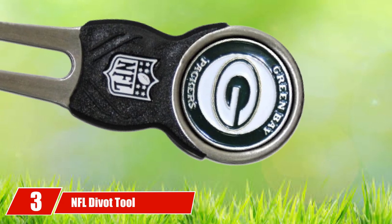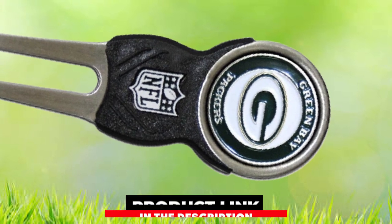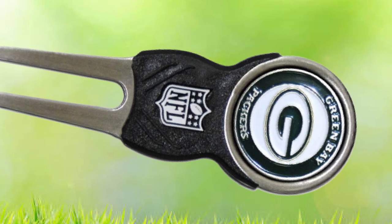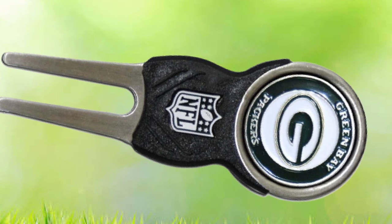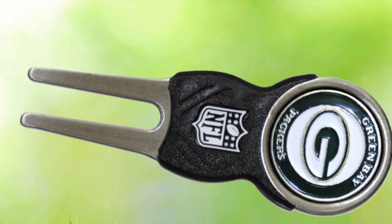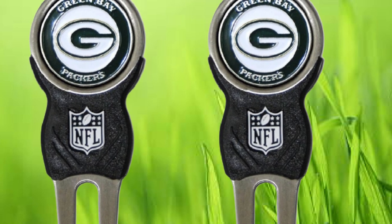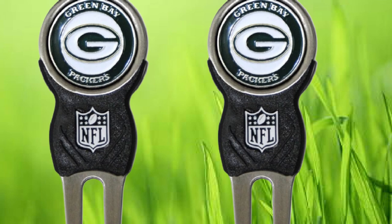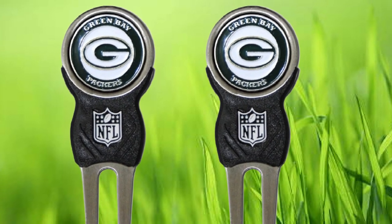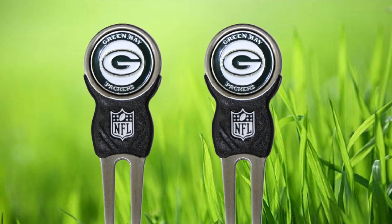The number 3 position is held by the NFL Divot Tool Pack with three golf ball markers. Let everyone on the course know who you pull for on the gridiron — available in all 32 NFL teams, the magnetized markers feature the team logo on both sides. The markers have a nickel color finish and the divot tool features a soft PVC insert with the NFL logo. Just pop out the marker and simply attach it back on for easy storage. The Dallas Cowboys are pictured here.